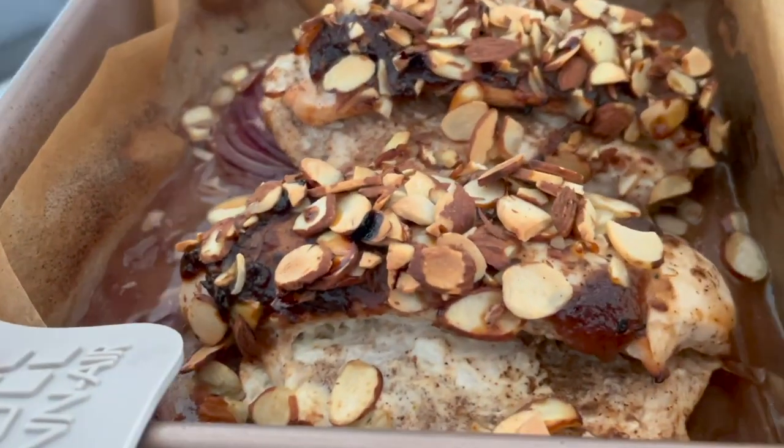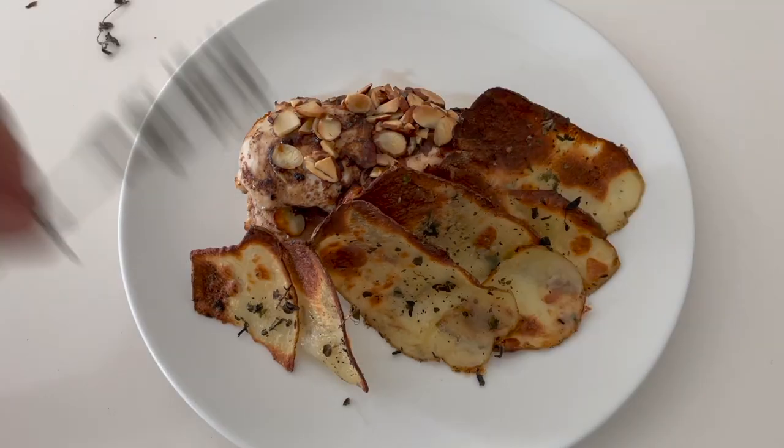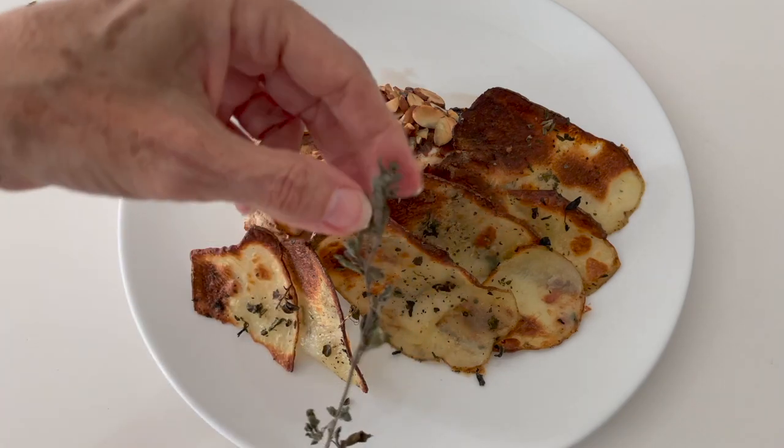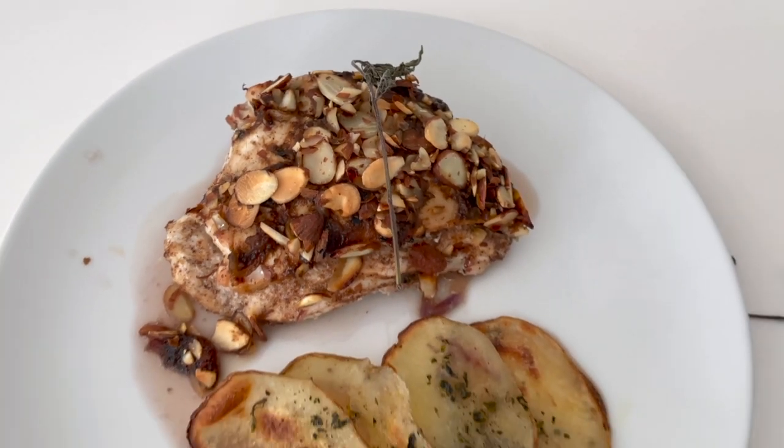The flavor is absolutely amazing — delicious. You're gonna love it. So easy to make. A simple chicken breast recipe that's delicious. Chef Pachi.